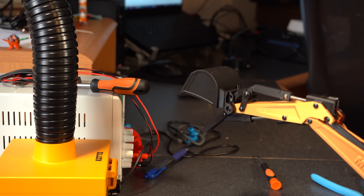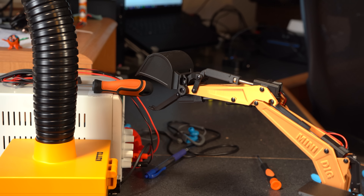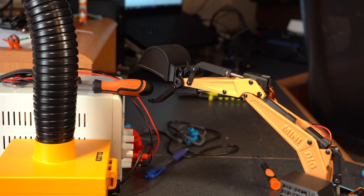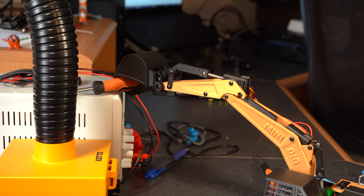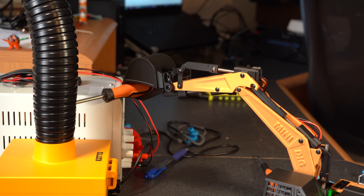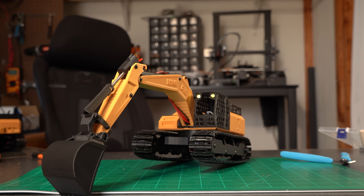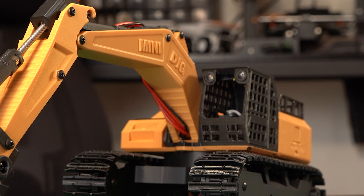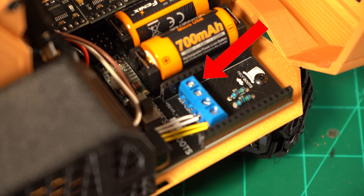Because the bucket and thumb controls are separate, you can get pretty much any angle you need to pick something up. One last addition I made were cab lights — because lights are always a crowd pleaser — and I have an entire extra slot to add boom lights in the future.